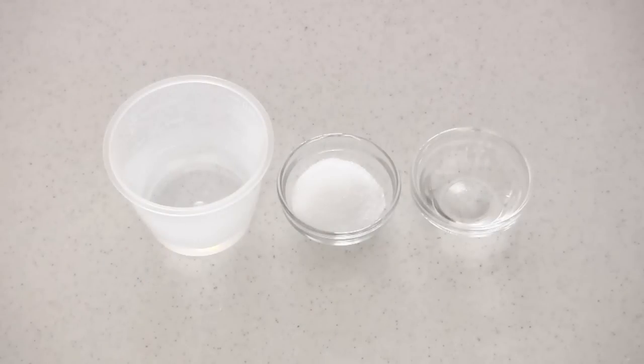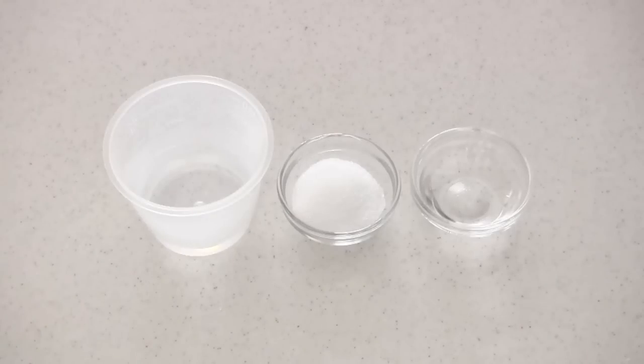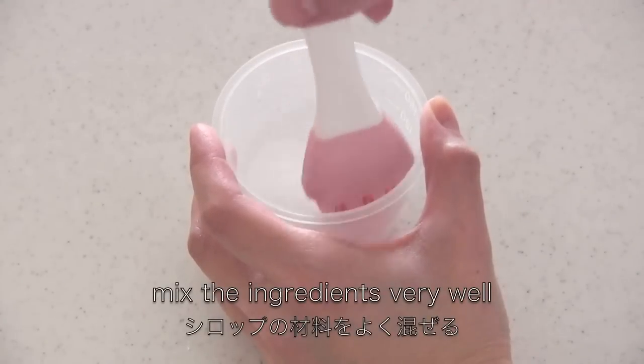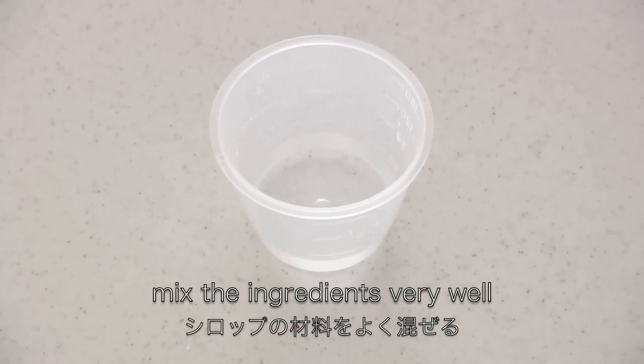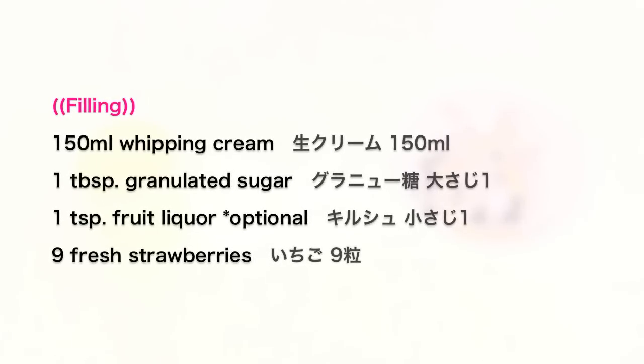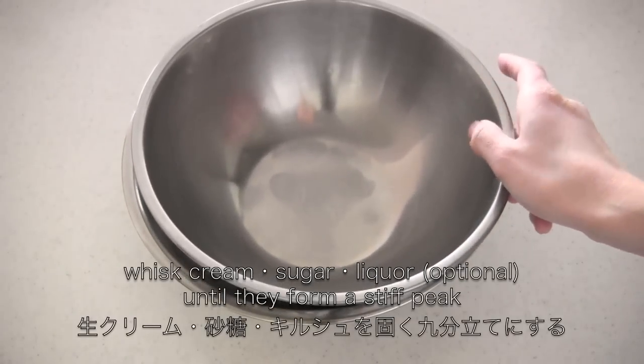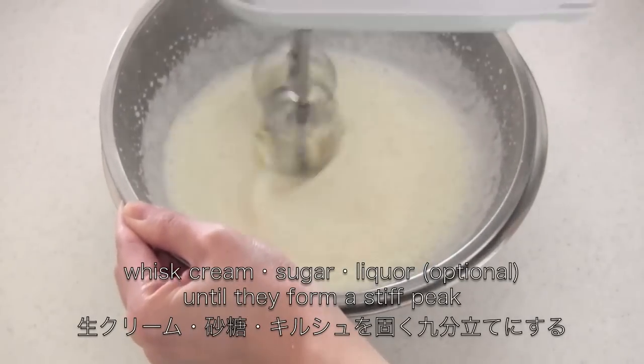Now let's make the syrup. Mix all the ingredients very well. Now let's make the filling. Whisk cream, sugar, and liquor until they form a stiff peak.